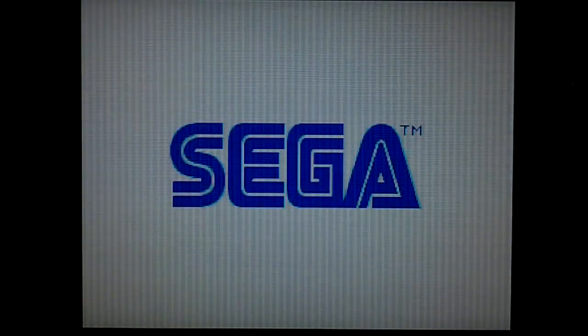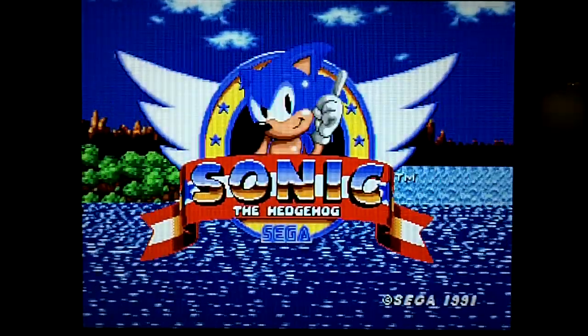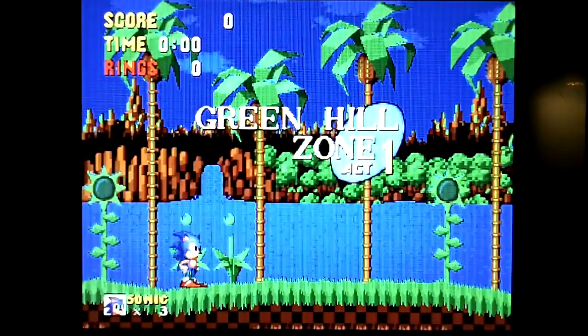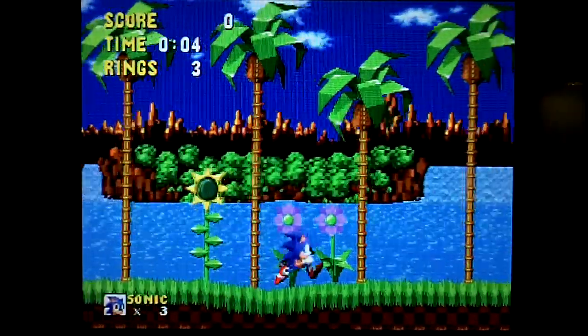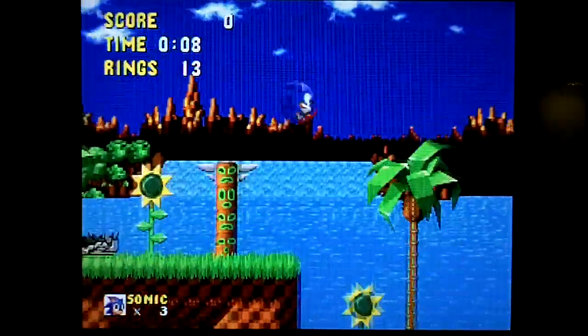Now, the cool thing is this actually displays a simulated interlace mode on your HDTV, as I'm not putting through HDMI. So here we go. I'm using the original Xbox controller, an official Microsoft-branded one converted for USB. And it's working quite well.